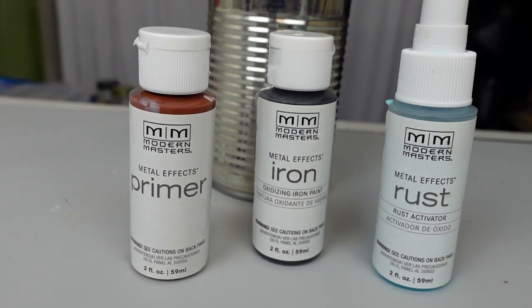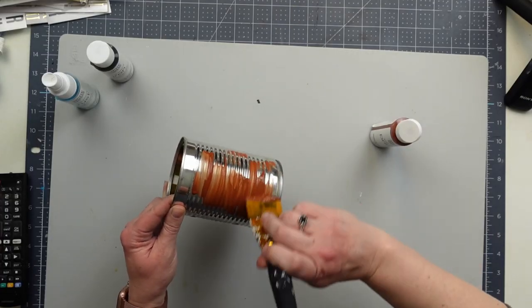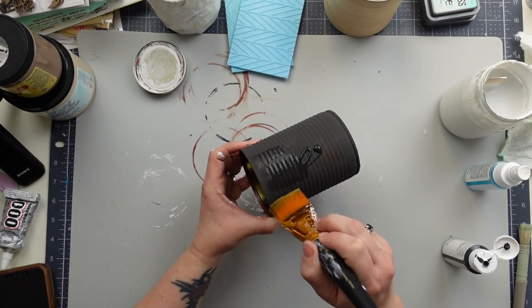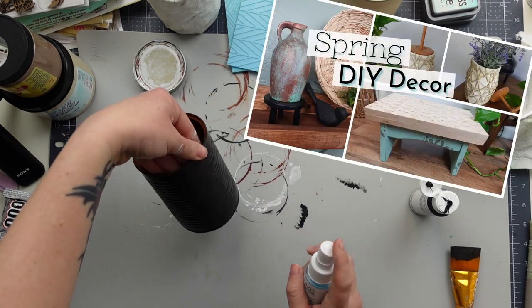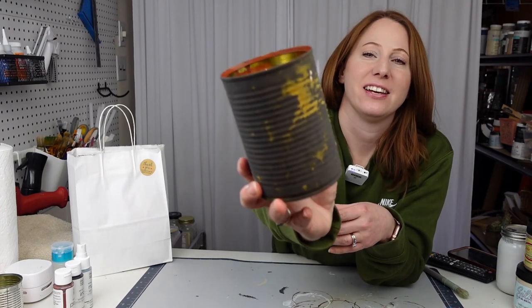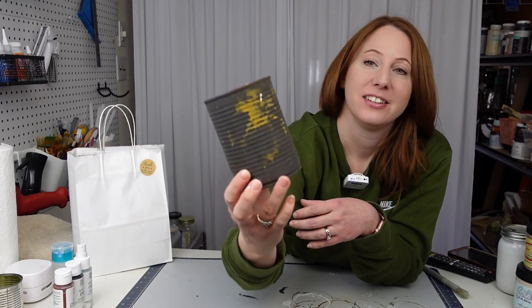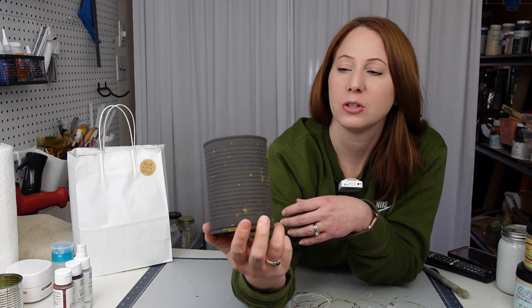For this one, I am still determined to figure out the rust effect using these metal paints, but again I struggled to make this work. I tried these Modern Masters paints one last time since I got the copper one to work in my thrift flip video a few weeks ago. Here's what the can is looking like after about two hours, and there is really no rusting on it — just that one little spot, which is just super frustrating.